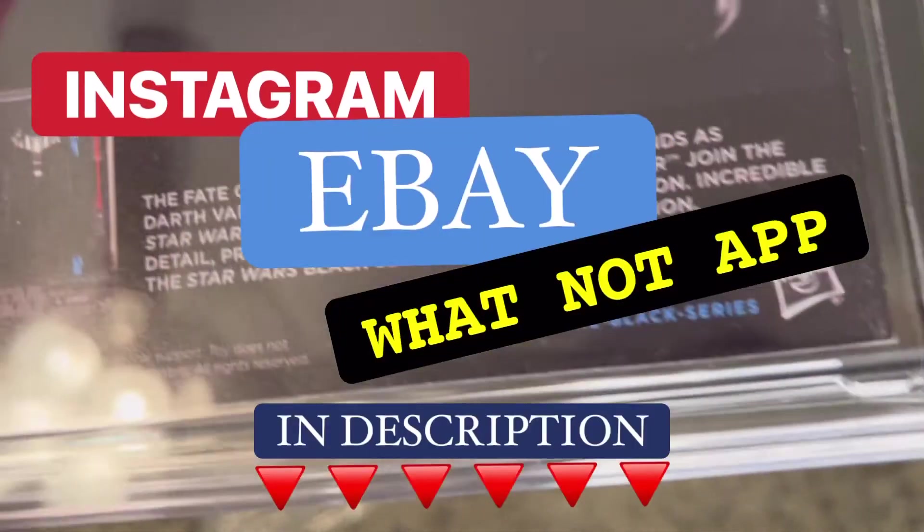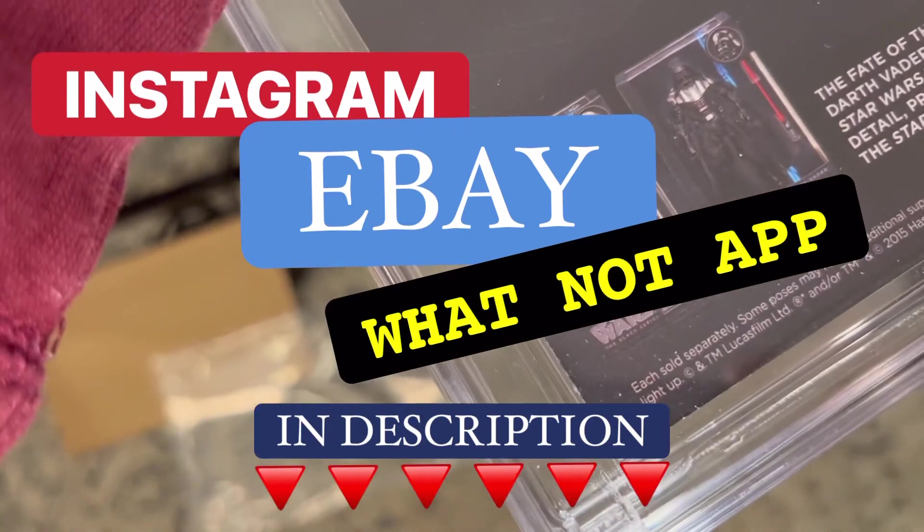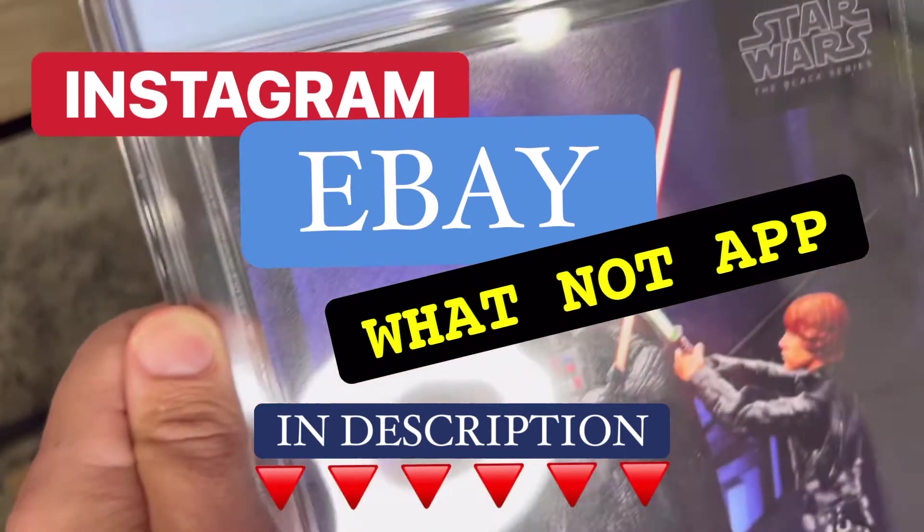Don't forget to check out our Instagram, our eBay, and the Whatnot app — all of those links will be in the description, where we are posting social media content and selling books constantly.